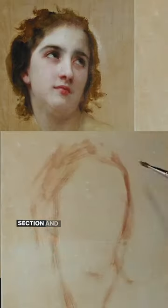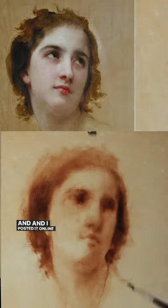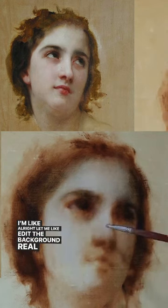I remember just painting black and white, I think just like the top section, and shifting some things around. And I posted it online — this is like when I first got Instagram — and my friend just was like, 'Hey, I'll buy that.' And I was like, what? Alright, let me edit the background real quick.